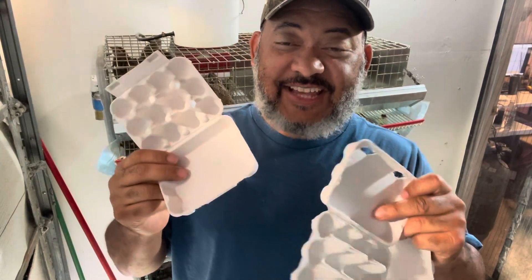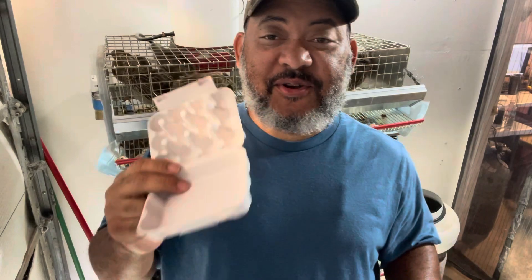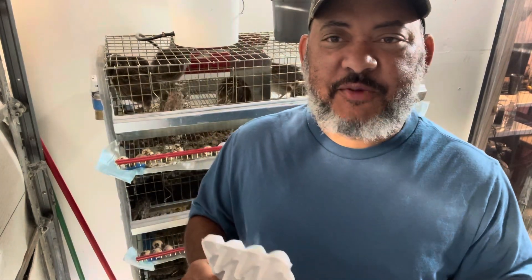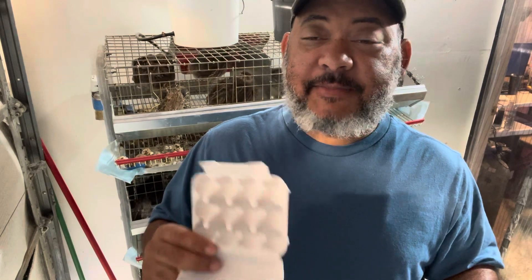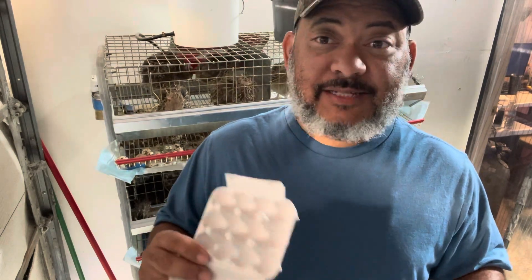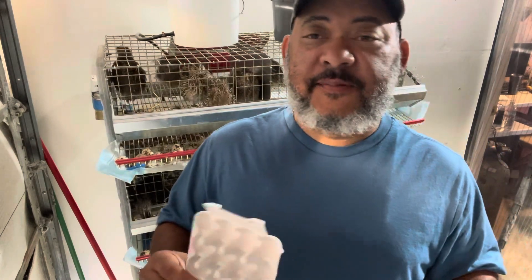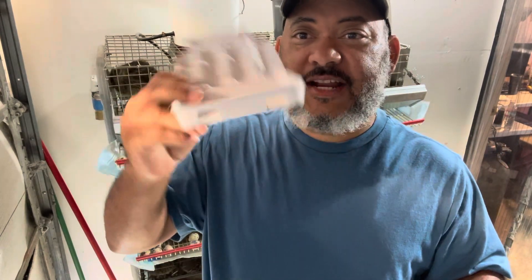Hey, my name is Lance from the Casey Tiny Urban Farm and I'm getting ready to collect some quail eggs for shipping. These are fertile. I have jumbo Coturnix quail and these are the quail egg cartons that I use.